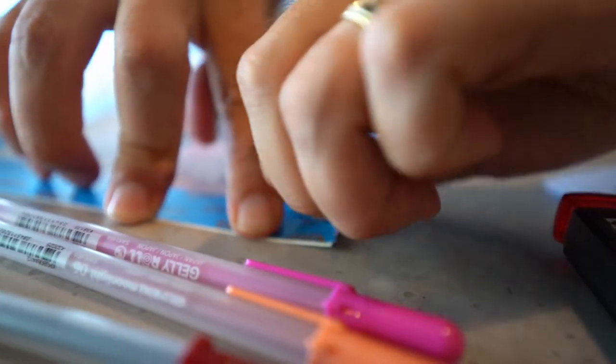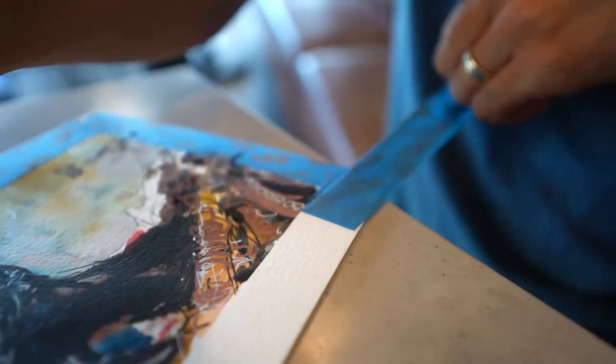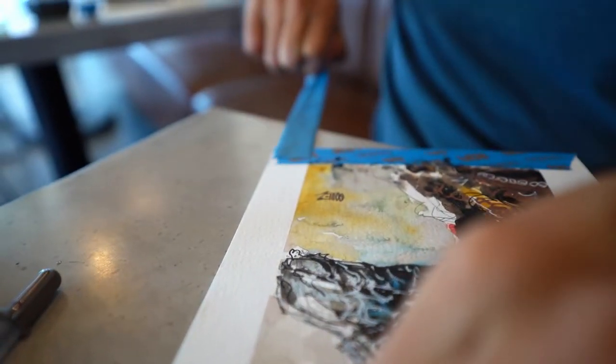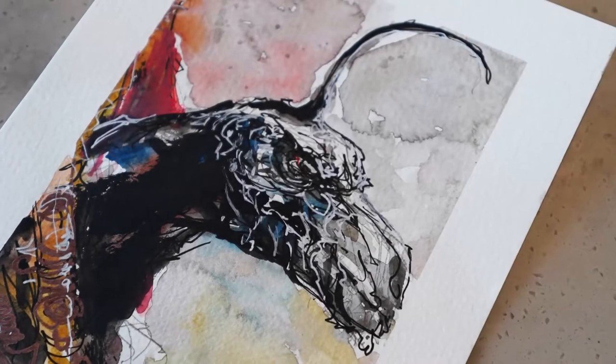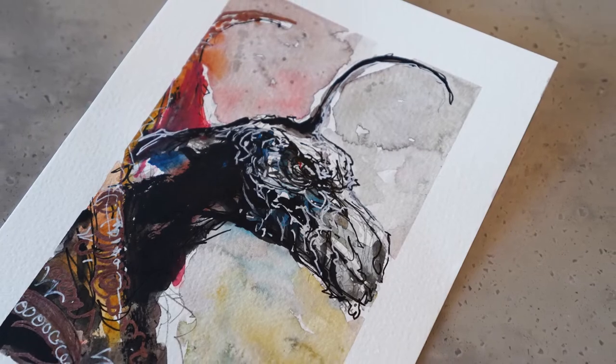And we come to my favorite part — the peeling of the tape. It's always nice seeing the crisp clean edges created by the tape being peeled off. It's just a nice little finishing touch. Thanks so much for joining me on this sketch. I really hope you guys enjoyed checking out the process and how I go about using my pens. Thanks again. Stay tuned for more videos soon. Take care.